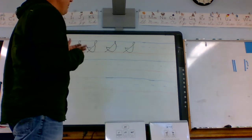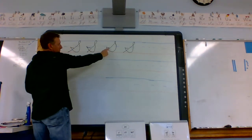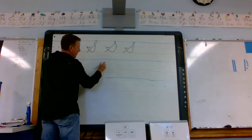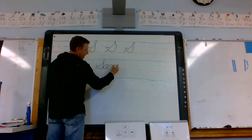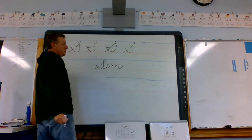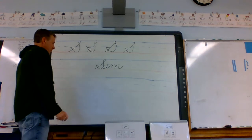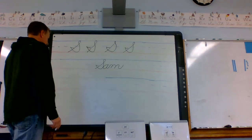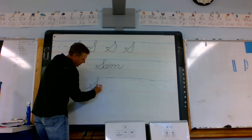Unlike the letter M or N, the S stops back here. So if I write the word Sam, I stop right there and then I have to lift and write the rest. What if I write Sunday — make my S, then lift my pen.